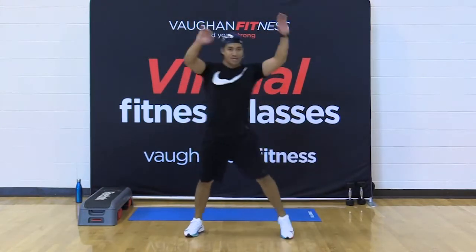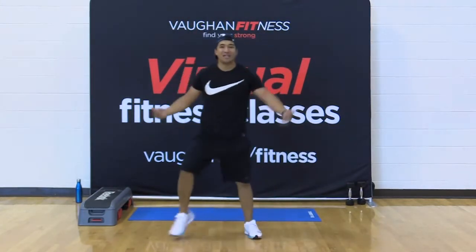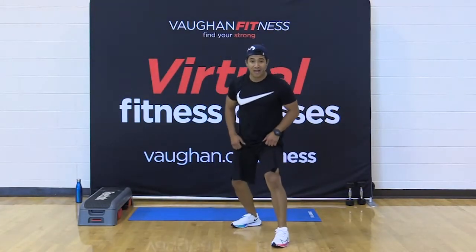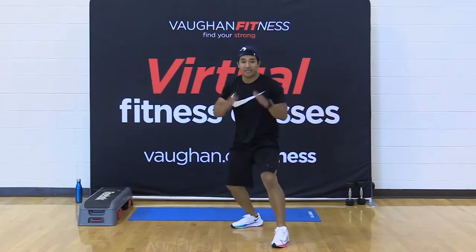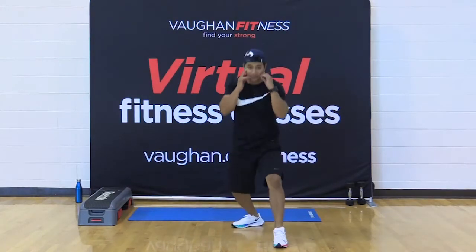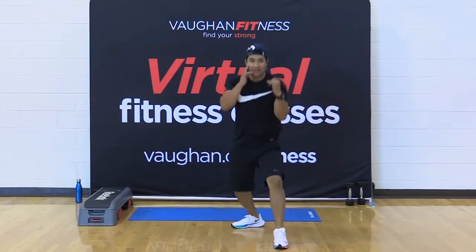Last time — shake it out. Good. You're going to take that right leg forward, left foot back. Light on the balls of your feet. Take your hands up. You're going to give me a right jab to the screen. Jab, jab, jab, jab.